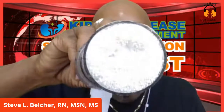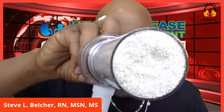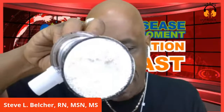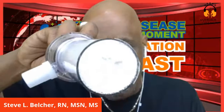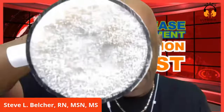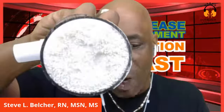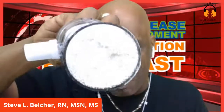The dialyzer filters waste from your blood. Only about two cups of blood leave your body at a time - that's about nine percent of your blood. There are two sections inside the dialyzer: one contains blood and the other contains the cleaning solution, dialysate. These two sections are separated by a filter called a membrane. This membrane has microscopic holes that water and waste can fit through, but blood cells cannot.